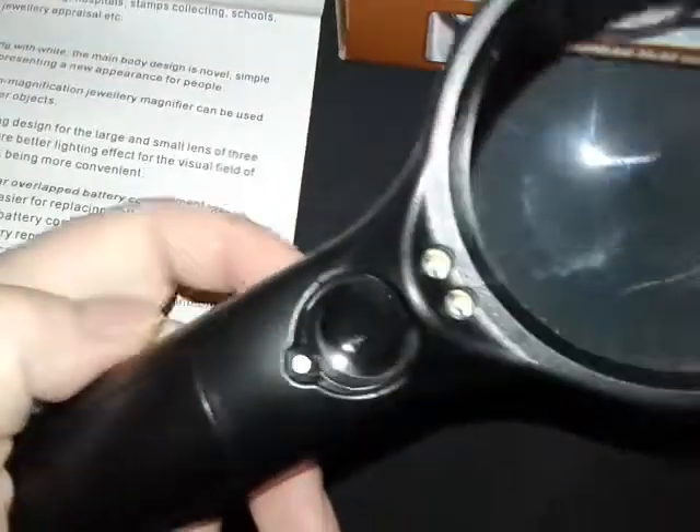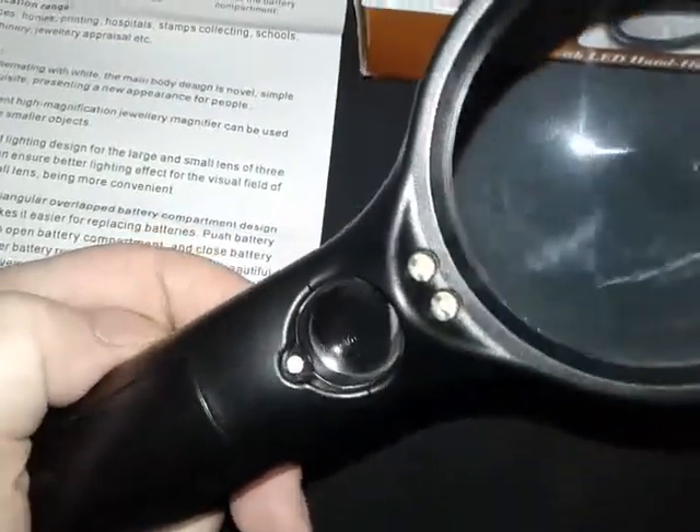It has independent LEDs for both glasses. It uses three AAA batteries. It's really nice that each one has their own dedicated LED — that way it's much more balanced when you're trying to look at something.